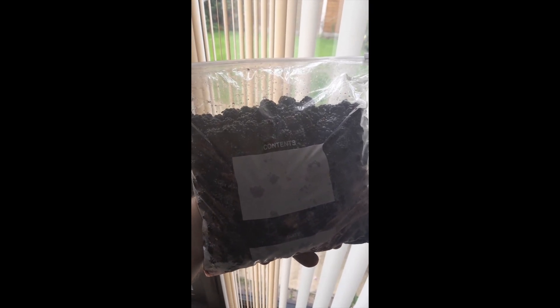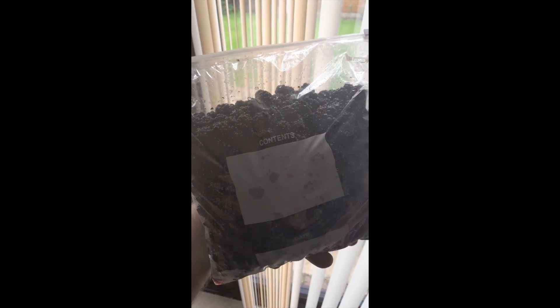Here we have 1.7 kilos, or nearly four pounds of blackberries, but that's still not enough for what I'm planning to make. One of the best things to do with blackberries is to freeze them. I'm going to freeze these and then when I've got enough I'll show you the projects I plan to do with them — including blackberry whiskey, blackberry port, and blackberry wine.